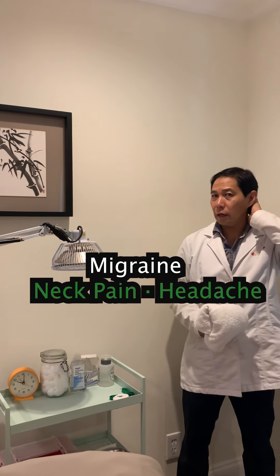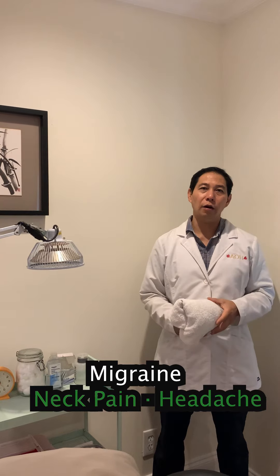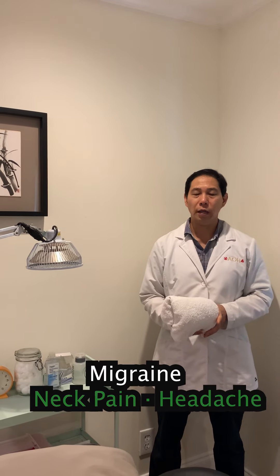This one is for neck pain, weakness of the neck, and migraines — it can help you with migraine and neck pain.